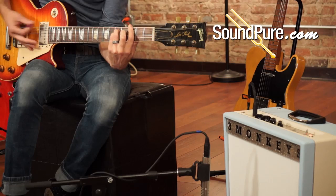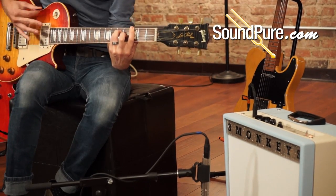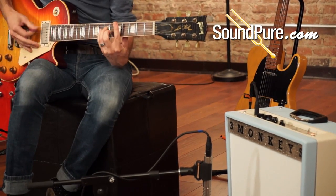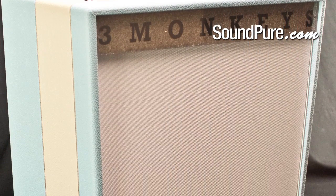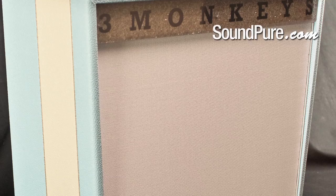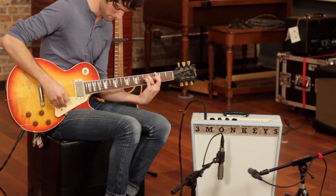The Three Monkeys Sock Monkey has always been a superb recording amp. The original configuration was 1x10 and 12 watts. This new version, featuring a 12-inch greenback speaker and 18 watts, really brings the design to the next level in terms of volume and well-rounded tone.